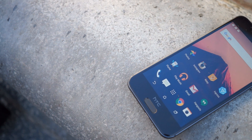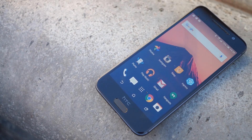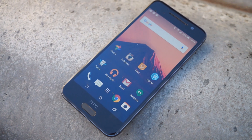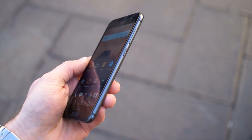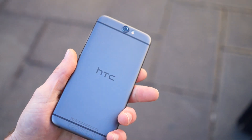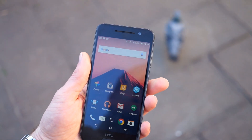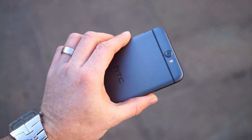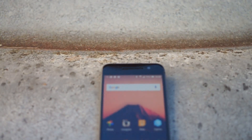Regardless of where you think the HTC One A9's design inspiration comes from, it's one of the best built phones from HTC that we've seen in a long time. The phone is built with aerospace-grade aluminum which wraps around the back and sides, and has edge-to-edge 2.5D Gorilla Glass on the front which protects the 5-inch Full HD display. Simply put, the HTC One A9 feels incredible to hold.